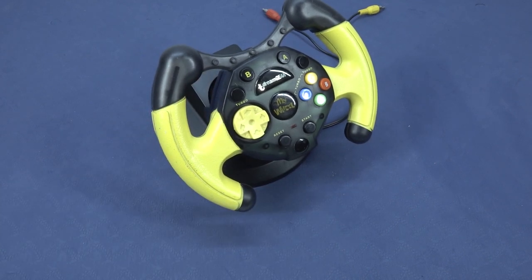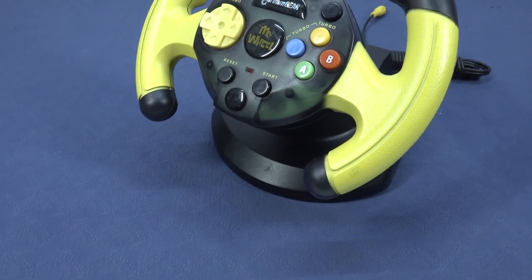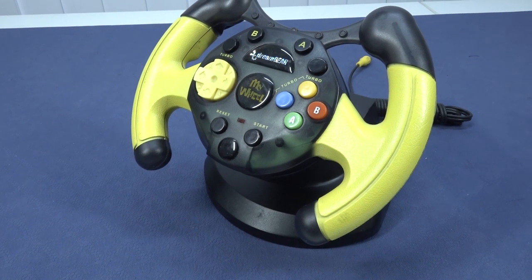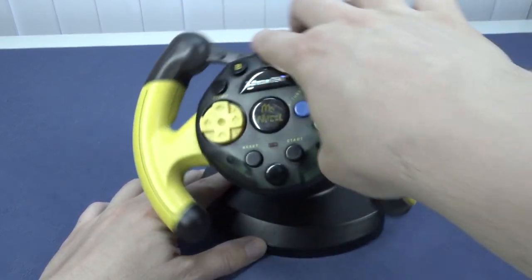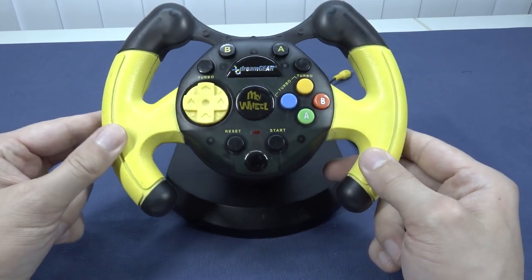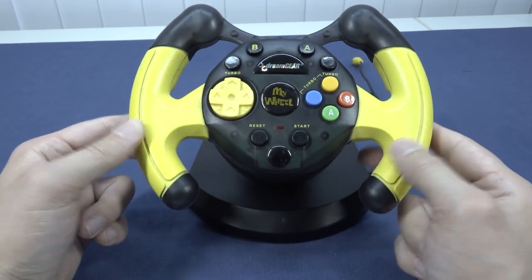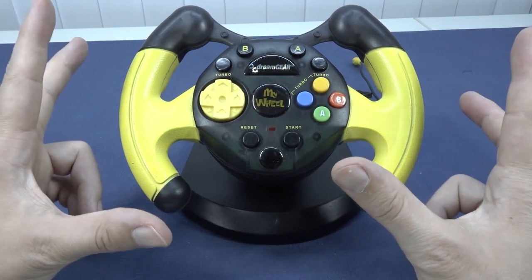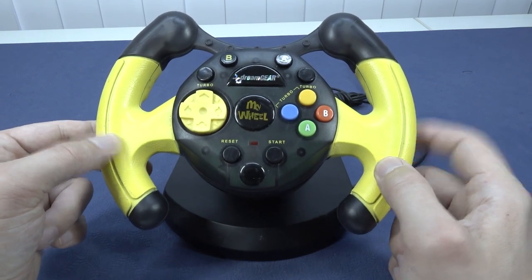So what do I think of the DreamGear My Wheel plug-and-play? For collectors it's a fun novelty, and the internal construction is actually the most interesting part. The games are absolutely garbage, and I have no idea why the wheel rotation doesn't work — neither left nor right does anything. Garbage games, non-functional steering wheel — this is something you can put in your collection and never look at again. Thanks for watching, consider subscribing, hit the bell — I'm The Wicked Family and I'll see you in the next video.